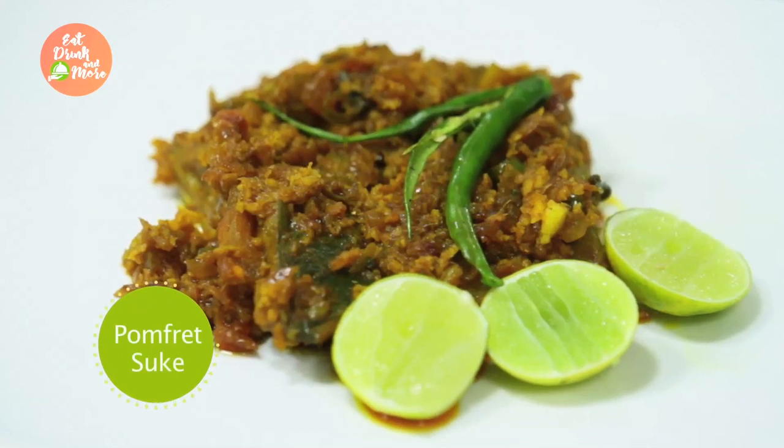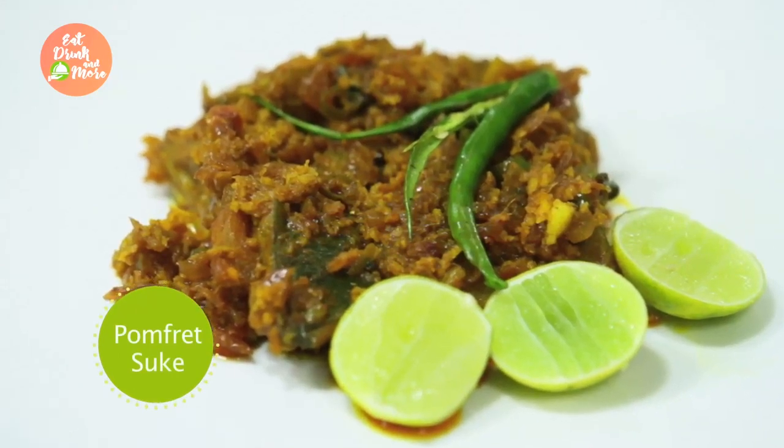Hi, welcome to Chef Priya's Kitchen. Today I have come with a very special Maharashtrian delicacy that is called Pomfret Sukhe. Pomfret Sukhe is a dry preparation made with ingredients such as coconut, red chili powder, turmeric powder, some kokum extract and some spices. We are going to make a very dry preparation, the same way as we make a vegetable preparation. Now let's see what goes into making a Pomfret Sukhe.